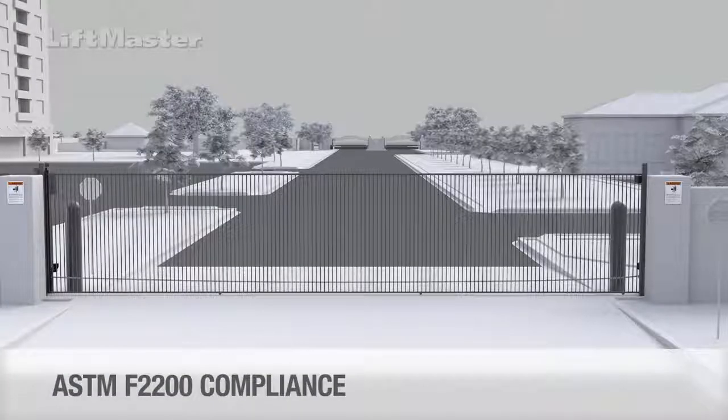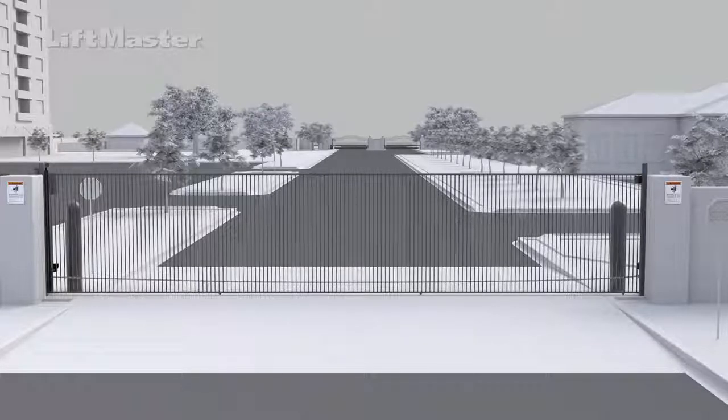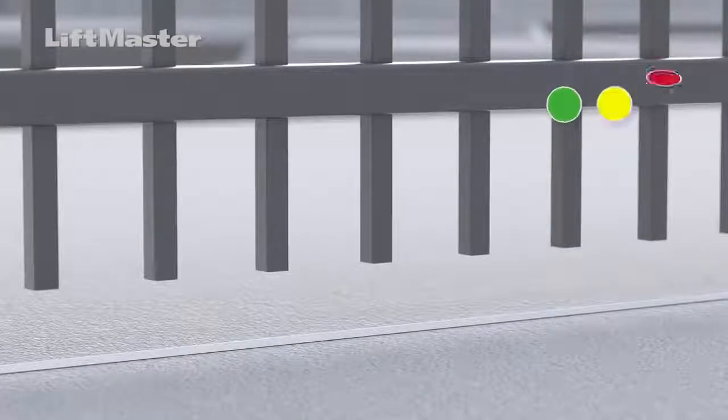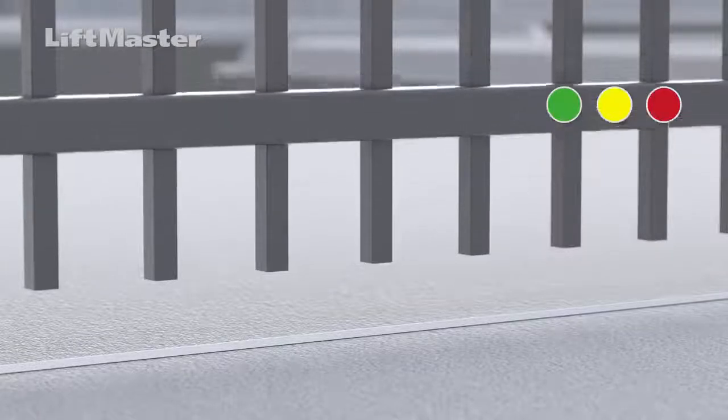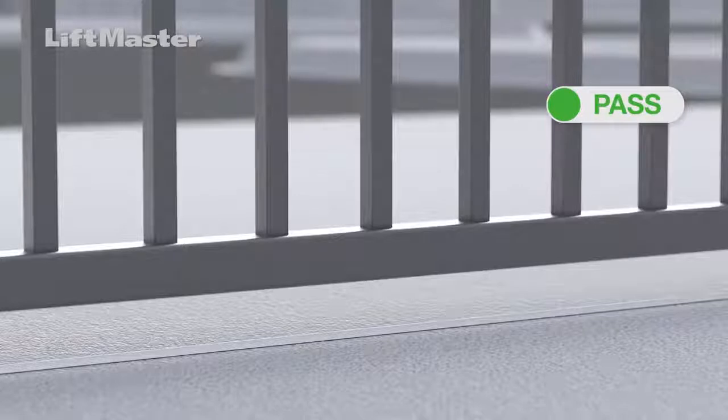Now let's check for compliance with ASTM F2200 standards. Adhering to the standard helps eliminate potential entrapment hazards. The following checks apply to both swing and slide gate installations. Check for smooth bottom edges on the gate — it is common to find pickets extending down past the bottom bar of the gate. Extending pickets must be removed or a new bottom bar must be added to prevent objects from getting caught under the gate.